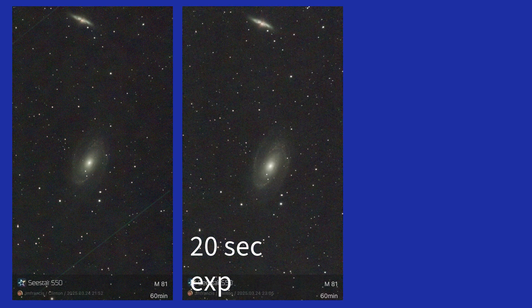This is the hour-long session at 20-second exposures. I can see a little bit of a difference. Once I get them all up I will enlarge them so we can see them a little closer and clearer — but I just want to do a side by side here for a quick comparison. This is the 20-second exposures.